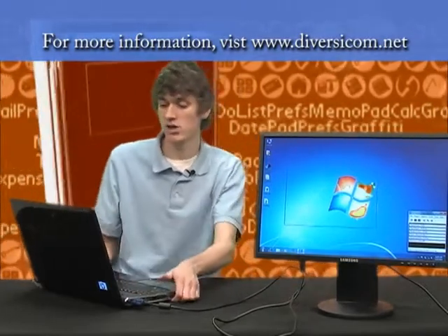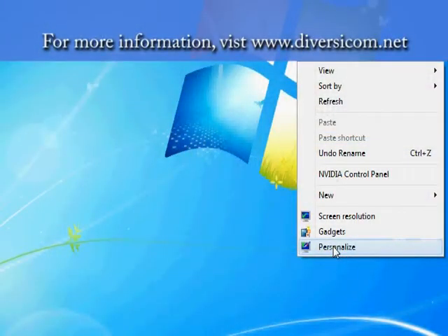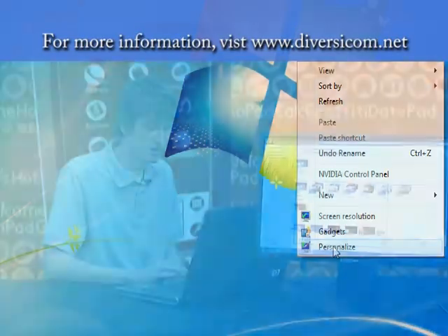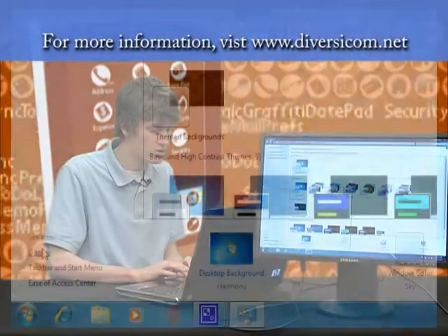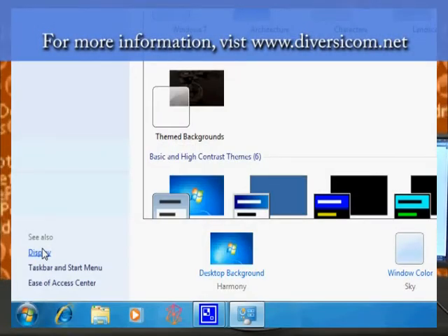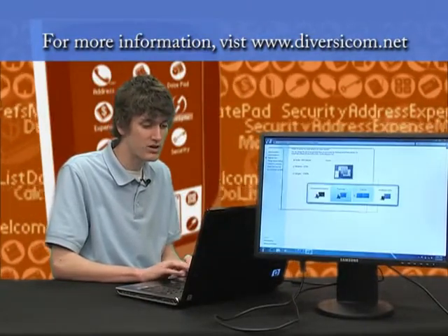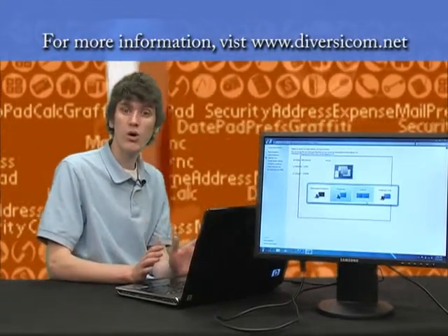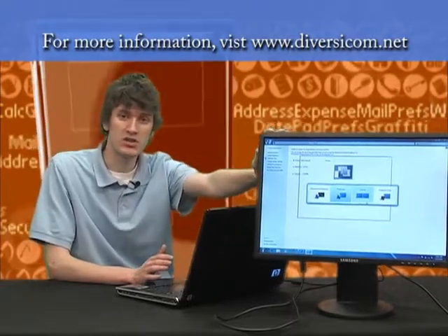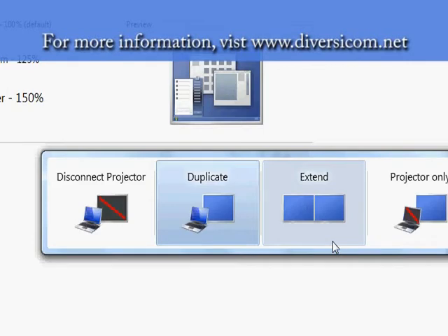There are a few settings you may need to customize just to make sure, or if it doesn't come up automatically. We'll bring the laptop back around and look at the choices you have. If you right-click anywhere on the desktop and choose Personalize, it'll come up with all of your display and personalization settings. We want to choose Display, and then just like it says, we want to connect to a projector. You'll see your different options — you can either disconnect your projector if you already have it connected, or if it's not showing up on screen yet, it'll say Connect a Projector.